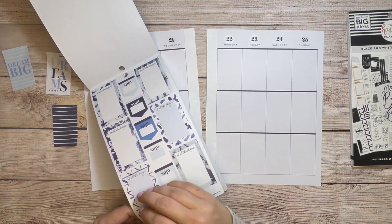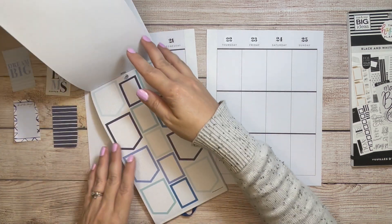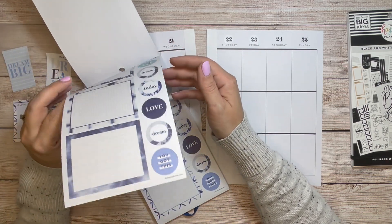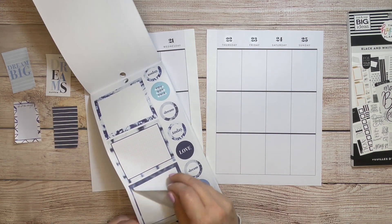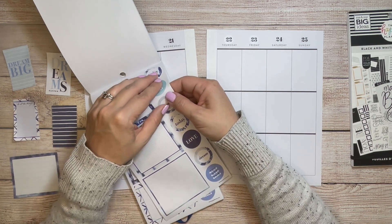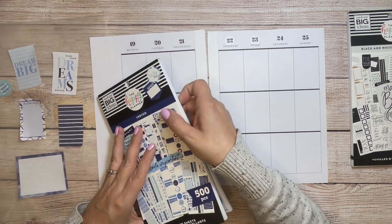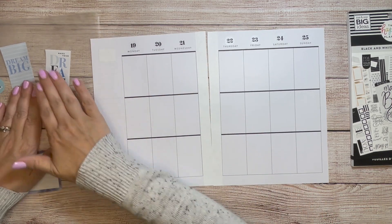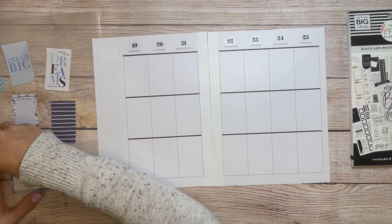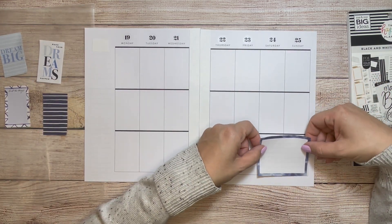Let's see, I think I'll do this one at the end. And there's some bigger boxes I wanted to use. I'm going to pick this one because I really like that color. I think that this big sticker is going to go over here on the weekend.